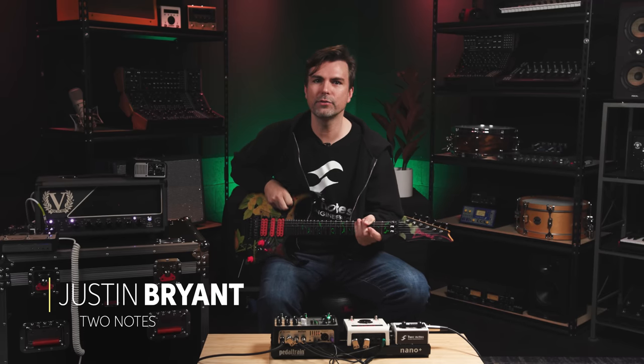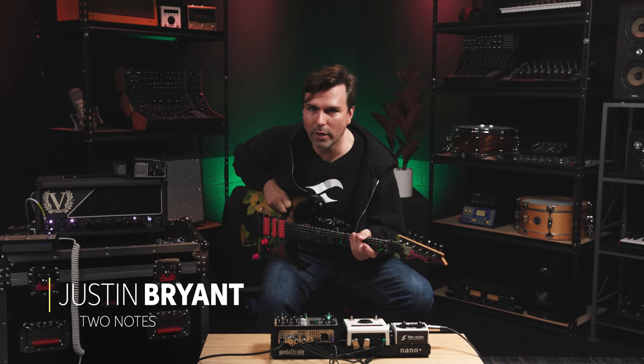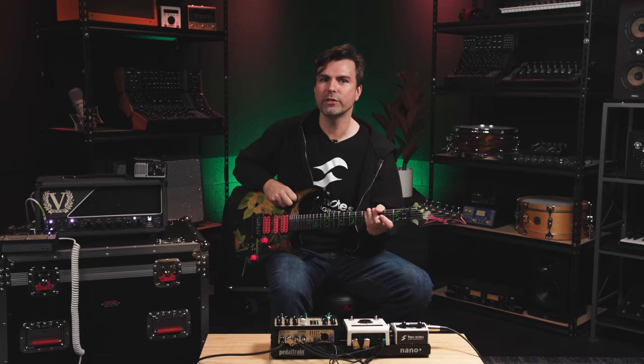Hey, this is Justin Bryant with Two Notes Audio Engineering. I'm in beautiful Fort Wayne, Indiana at Sweetwater, and I'm super excited to get to show off our new Revolt Series pedals.